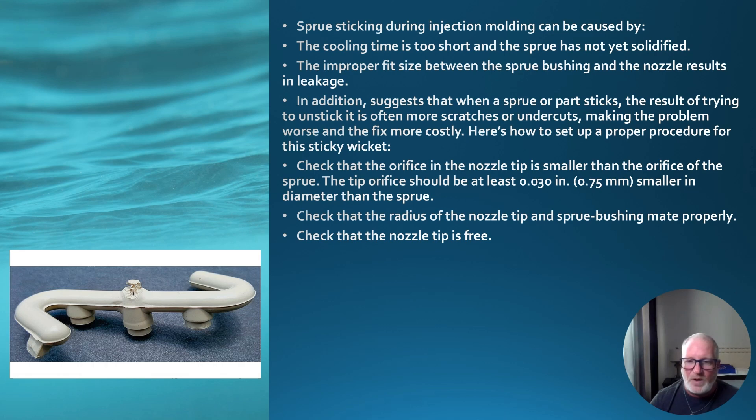Check that the radius of the nozzle tip and sprue bushing mate properly — that's why you use the radius gauge. Most radiuses are all half-inch radius; some companies use three-quarter. Check that the nozzle tip seats freely with nothing in the way. Another way to check: take a piece of cardboard, stick it up into the sprue bushing area, run your nozzle all the way in, then back it up. Make sure it has a perfect seat all the way around that cardboard — if it does, you know you're seated correctly.